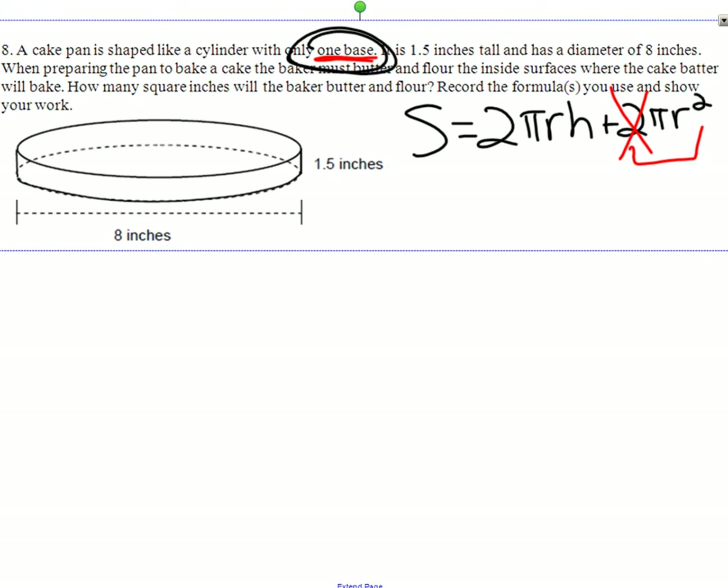The problem tells us 8 inches is the distance all the way across — which is the diameter. So we want half of that, which is 4. Our radius is going to be 4. We substitute that in: 4, and 4 squared. We have a height of 1.5. And everything else stays as it was — so 2 times 3, and then 3 over here.